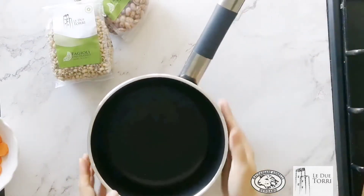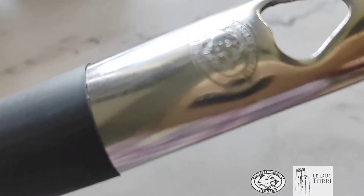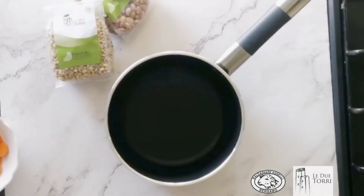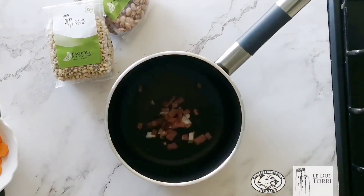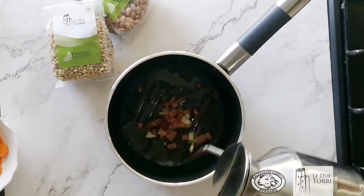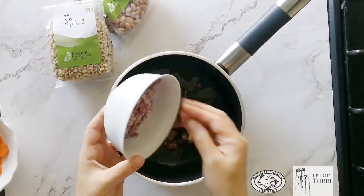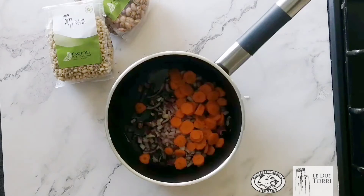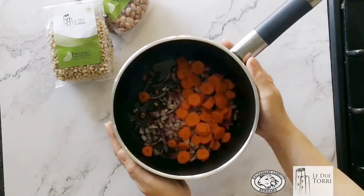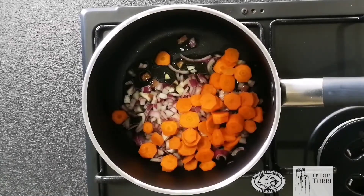In una casseruola dai bordi alti mettiamo lo speck che abbiamo precedentemente tagliato, aggiungiamo olio evo, la cipolla che abbiamo precedentemente tagliato e la carota. Quindi andiamo a preparare il nostro soffritto, e nel frattempo sgoccioliamo i fagioli e li sciacquiamo sotto acqua corrente. Lasciamo andare il soffritto per qualche minuto.